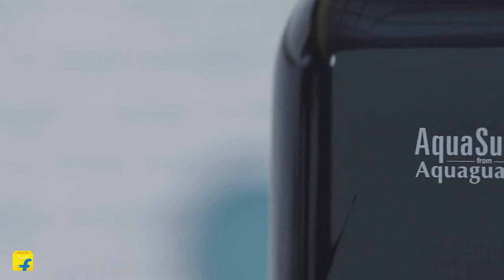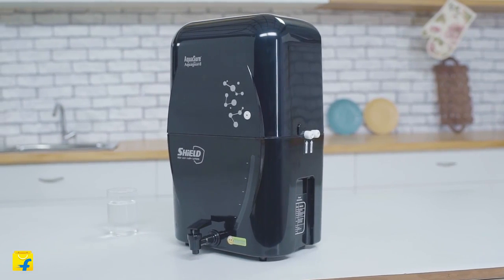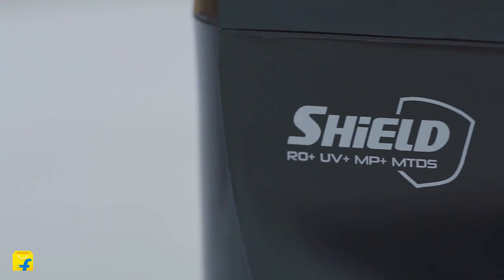Eureka Forbes, the leaders in water purification for over 35 years, is introducing a state-of-the-art innovation which protects you, your family and the water purifier itself. Let's check it out. This cutting-edge water purifier, the AquaShore Shield, is a combination of the best-in-class water purification technologies: RO plus UV plus MP plus MTDS. That's as good as it gets.